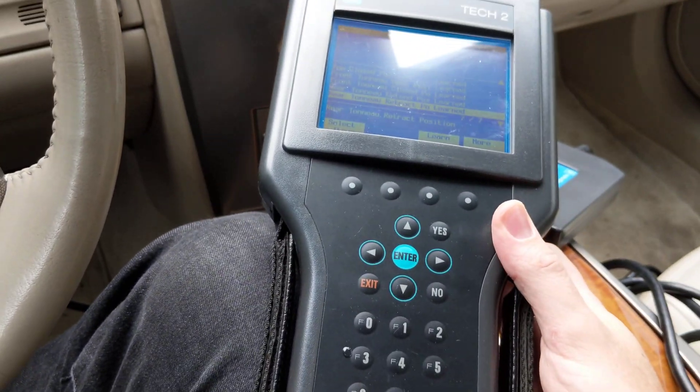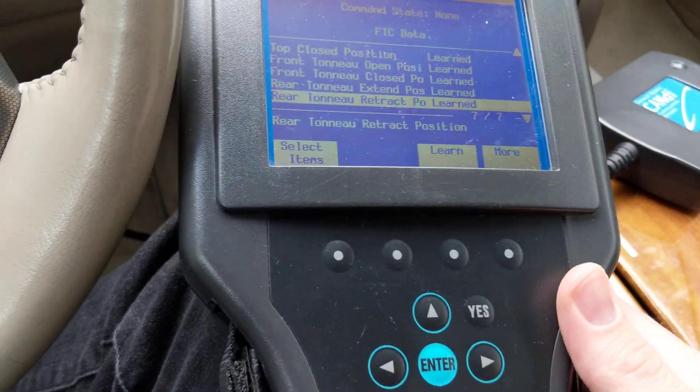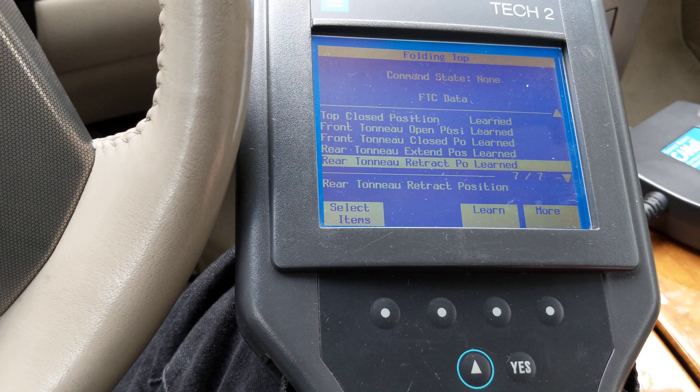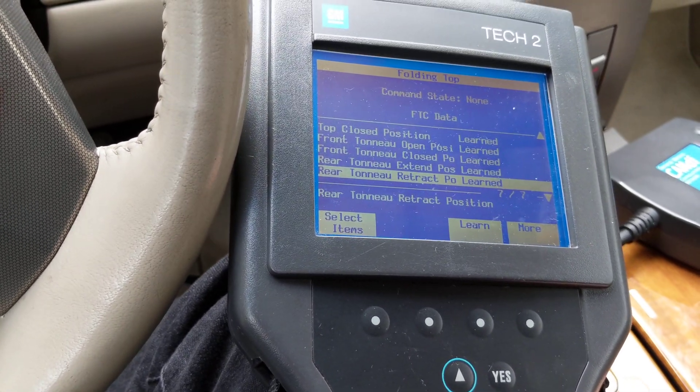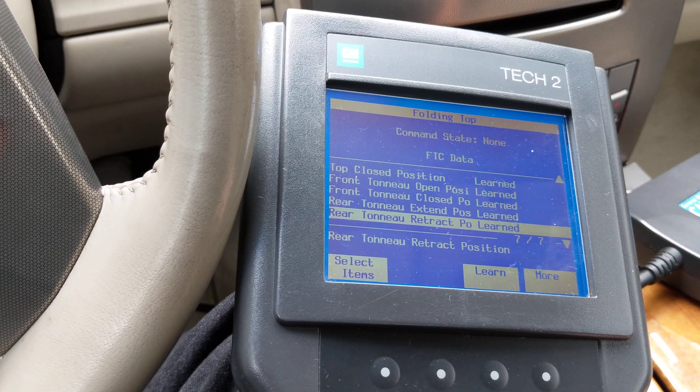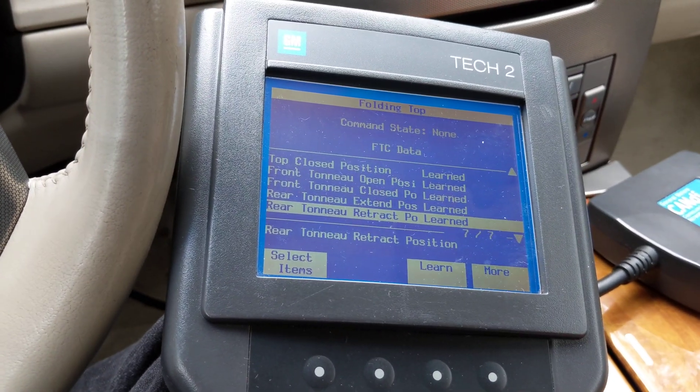It takes no more than five minutes once you know what you're doing. I had never touched one of these before last night, and the only hiccup I had was forgetting to hook the CANDI module in the middle of the harness. I don't know why a dealership played with this for two hours and said something was broken, because it was really, really easy and very basic.